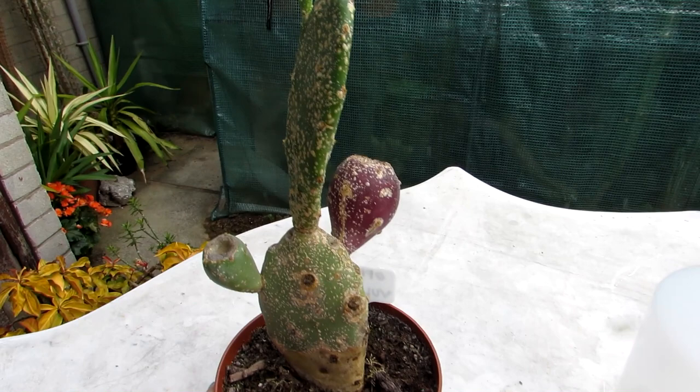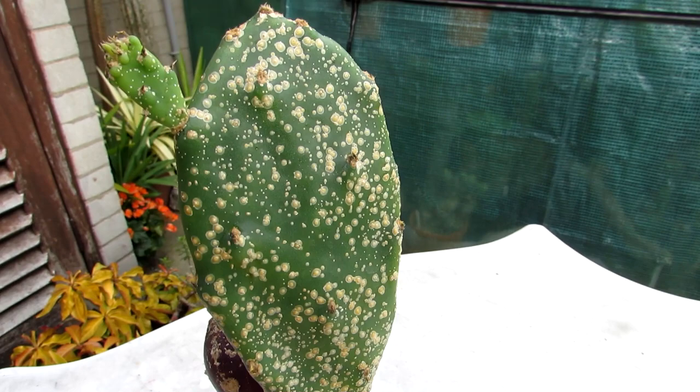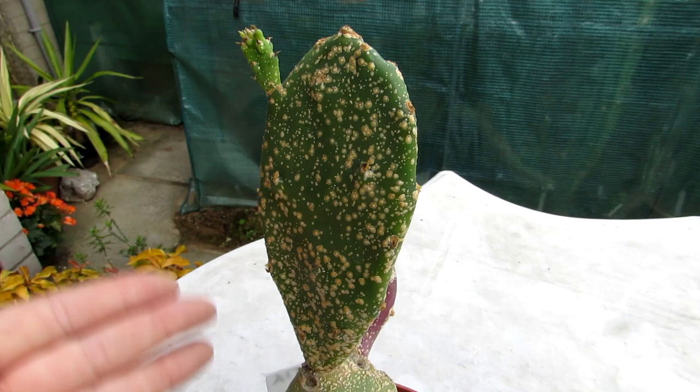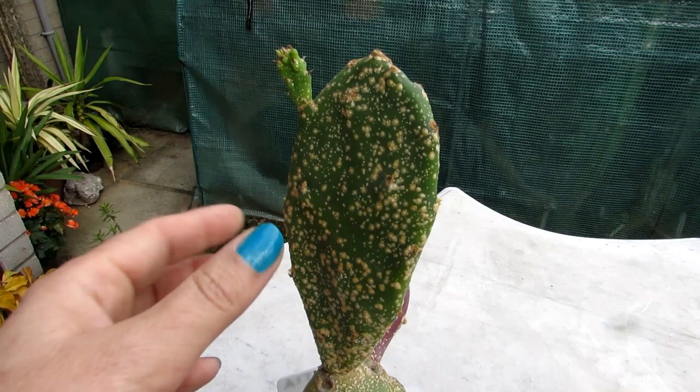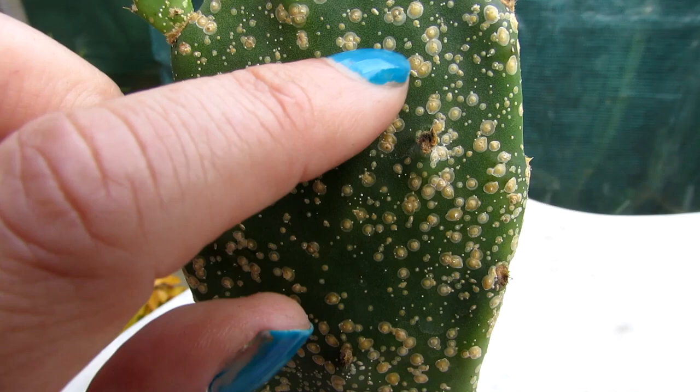We have a few of these in the polytunnel in the yard, and this is that sort of annoying little scaly, whitey sort of browny coloured little scabs all over. I just want to mention that this is different to natural corking that prickly pear cacti can get as they age — sometimes scabby corking in little circles — but this is definitely scale. You can see close up there's always a little outer circle and they're raised bumps where the scale insect lives inside.